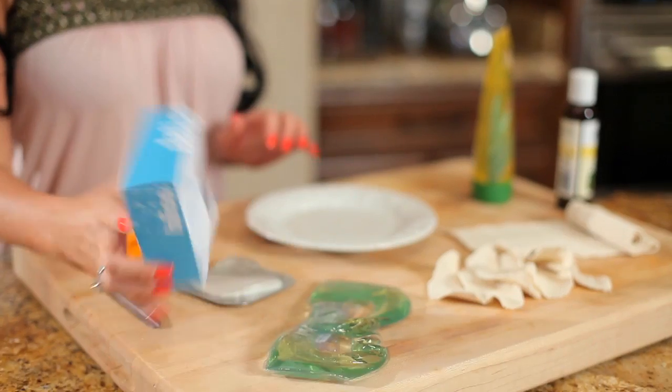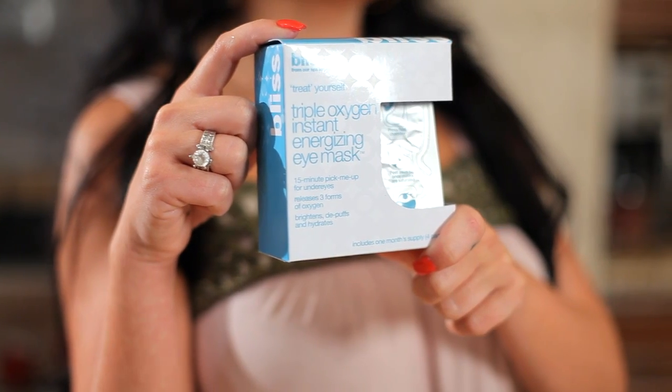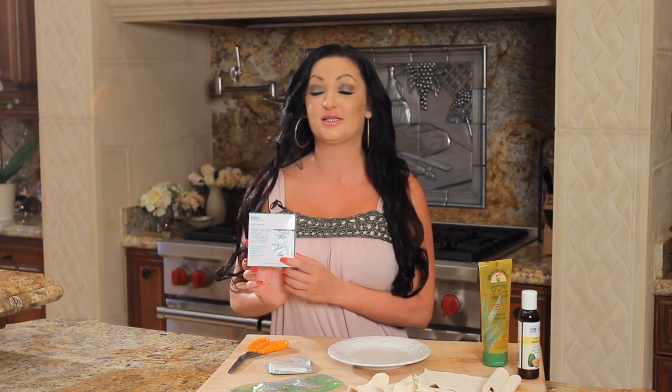I'm going to jump right into it. You all know that sometimes after a night out, or maybe you've been crying or whatever, you get a little bit of puffy eyes. I know that I get puffy eyes really easily if I don't get a lot of sleep. I love my sleep. So I usually use these awesome Bliss eye patches — they're really great, and I'm not knocking Bliss at all, but at $48 a box it can get a little pricey.